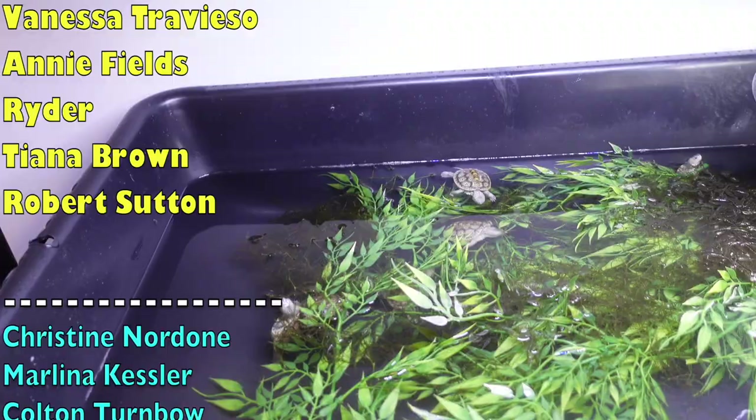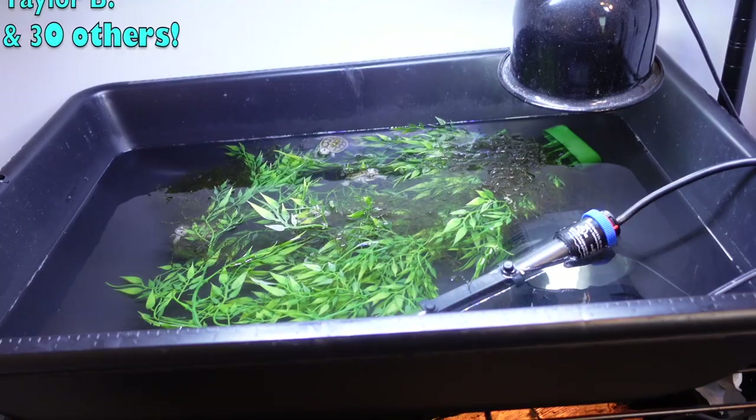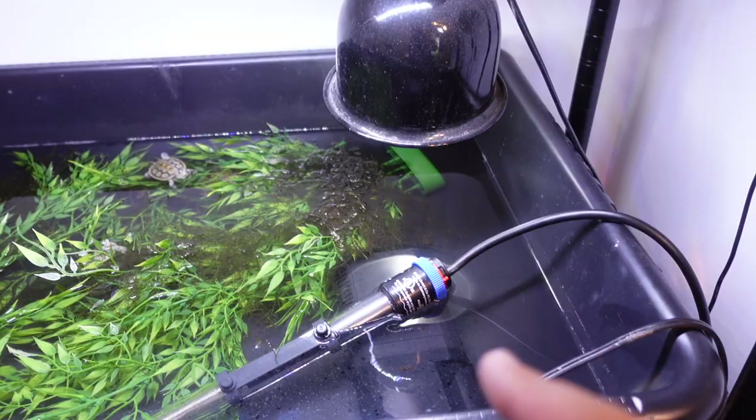First we have a couple things to do: feed these guys, check on everyone in the incubator, and perform a water change. I'm going to talk about some of the essentials for these little hatchling turtle tubs — basically UVB, a heater to keep the water warm, and a filter — and why you might not need any of these three under very particular circumstances.